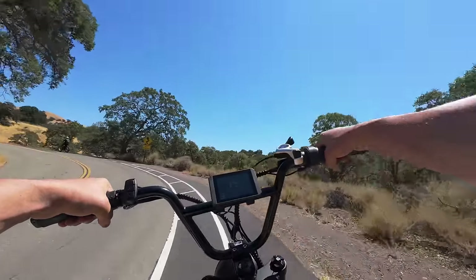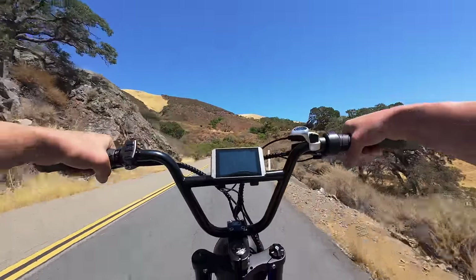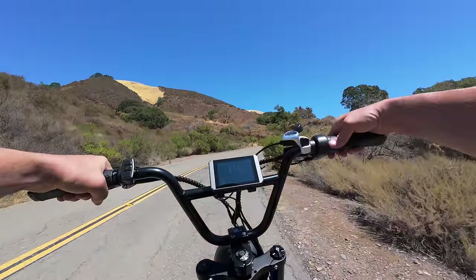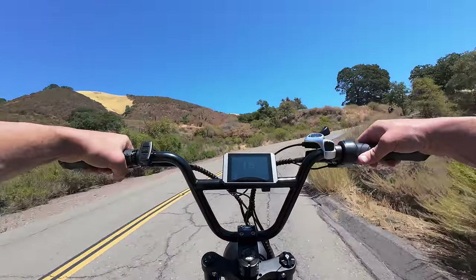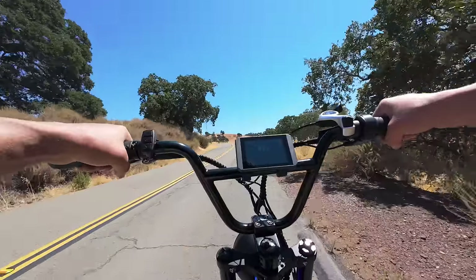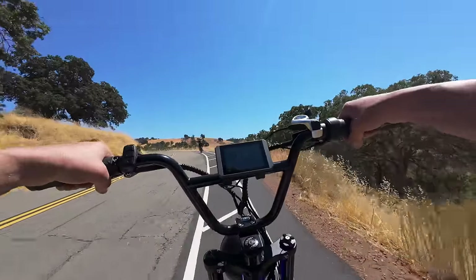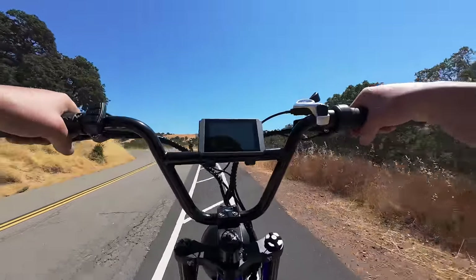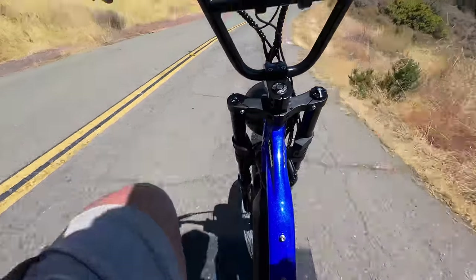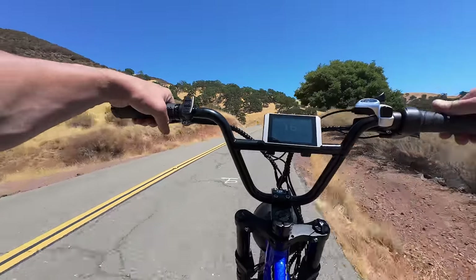Initial impressions: I do notice this front shock — it has 120 or 125 millimeters of travel and feels significantly plusher than the RST Guide fork that comes on the base model five star. That is a nice welcome change. This bike has the same DNM AOA-RC rear shock which I'm completely happy with. Overall, I'm really liking this blue paint — it is super sparkly.